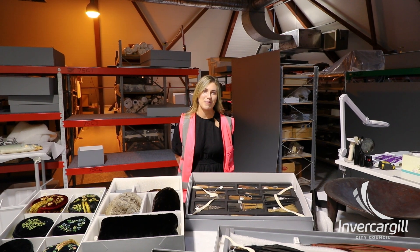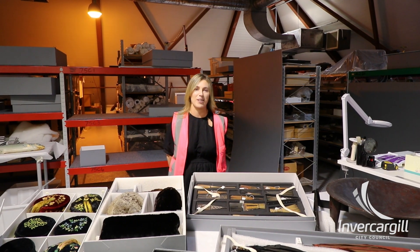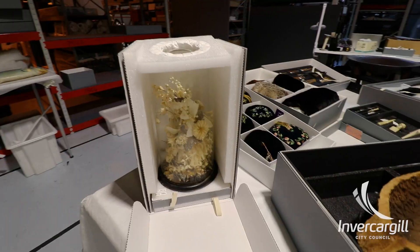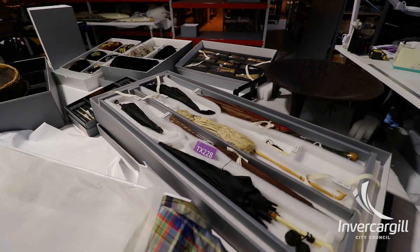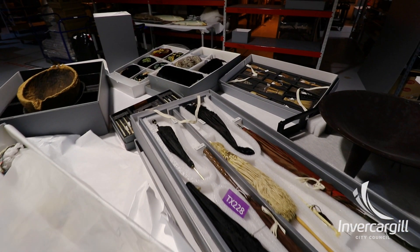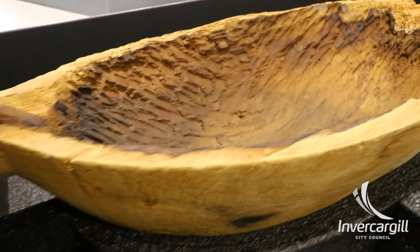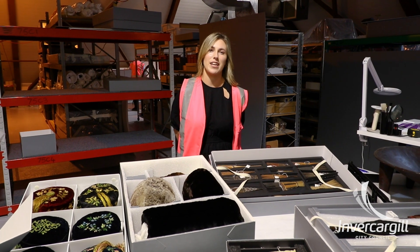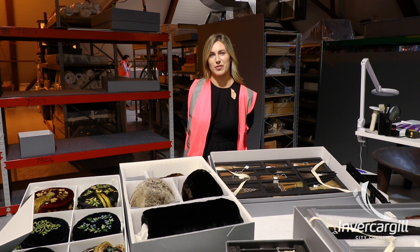Welcome to the current Southland Museum and Art Gallery. My name is Gemma and I am the team leader of operations here. Museums generally pack collection items for protection, preservation, storage, and/or transport. In our case here, we are preparing for our collection relocation to our new Tisbury storage facility.